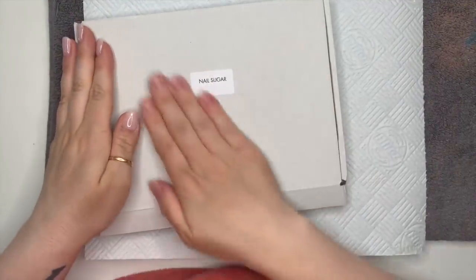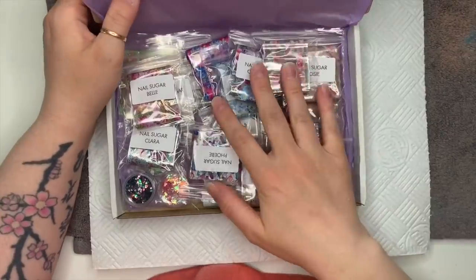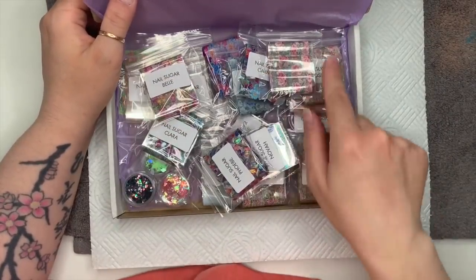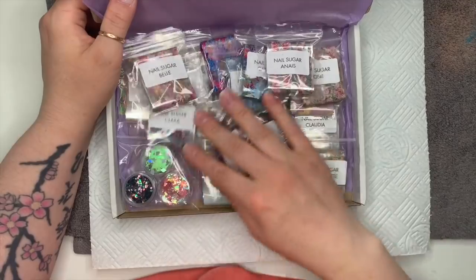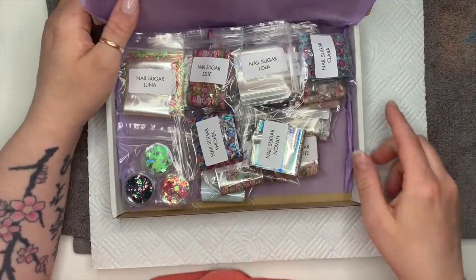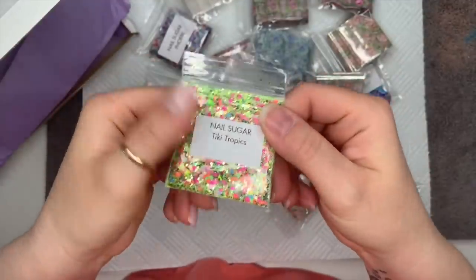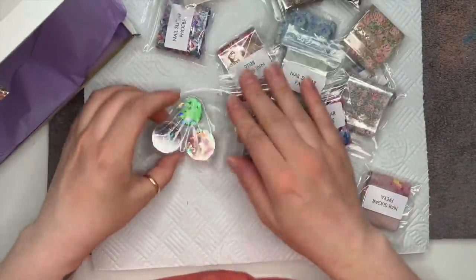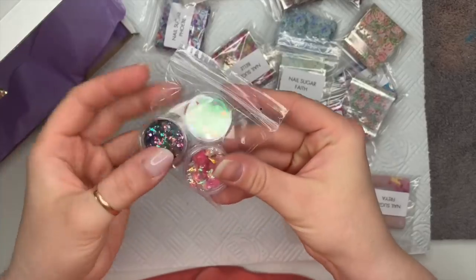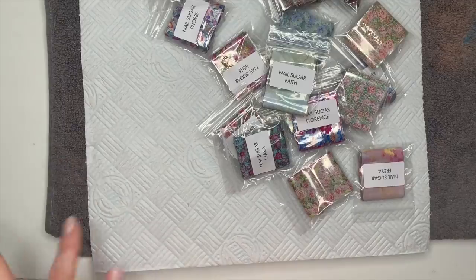Hi everyone, welcome back to a new video! Today I have got a box of new goodies from Nail Sugar to show you — these have been released today. There's mostly foils, and I do love foils. There's also a few confetti bits. Ignore Tiki Tropics though — that was released in the last lot of new releases but Karen forgot to put it in my parcel, so she sent me some. I'm going to leave the confettis to last and show you the foils first.